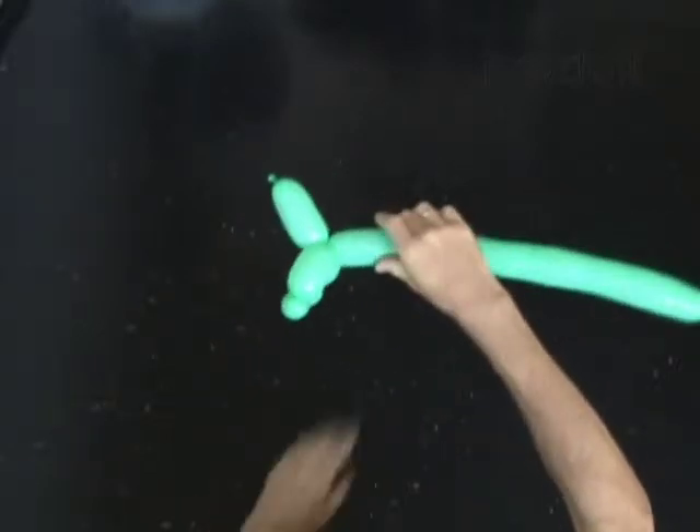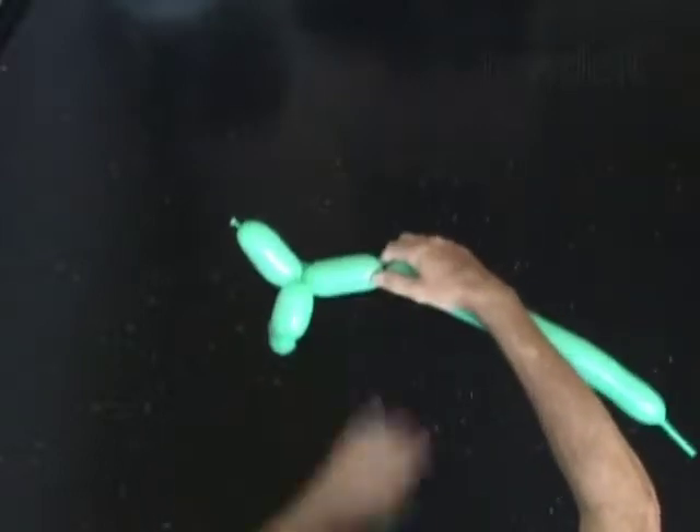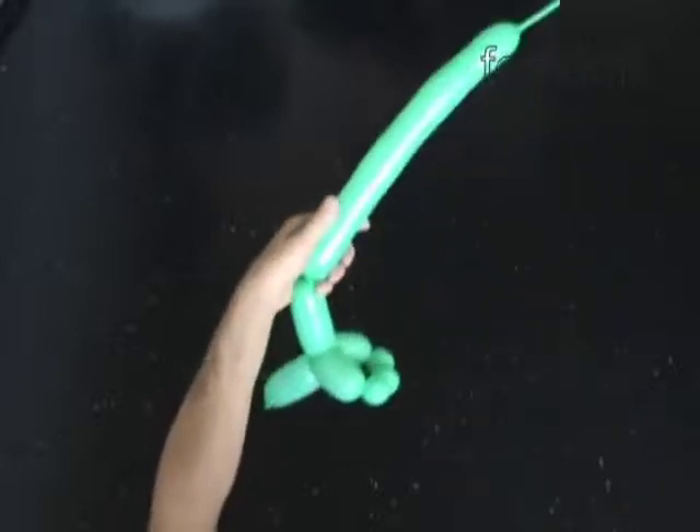Twist the seventh 4 inch bubble — it is the body. The next 5 bubbles you twist with a pop-up twist to make the rear legs.